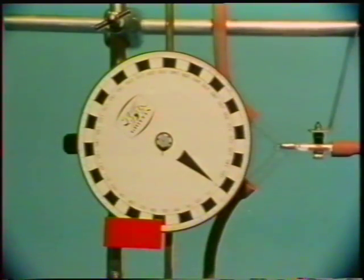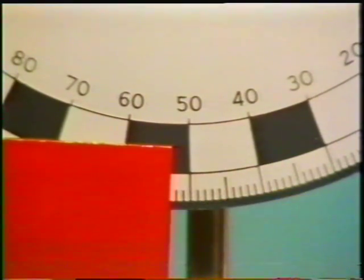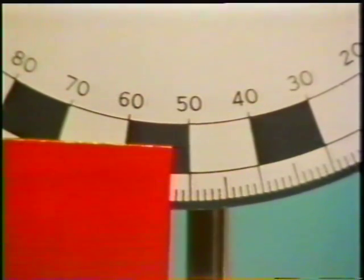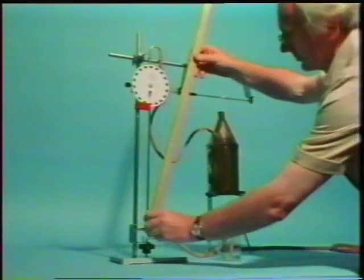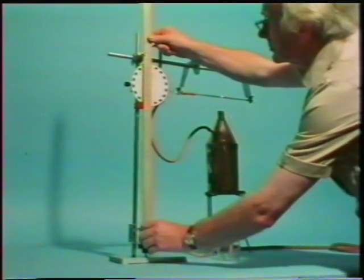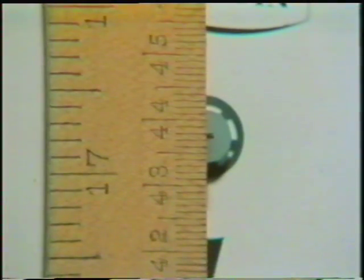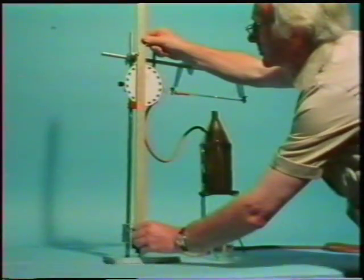We must note the dial reading when the brass tube has moved that one millimetre. It's 53. Now we measure the length of the brass tube, from the point where it rests on the micrometer screw to the point where it just touches the shaft of the dial. It's nearly 43.8 centimetres, say 43.75 centimetres.